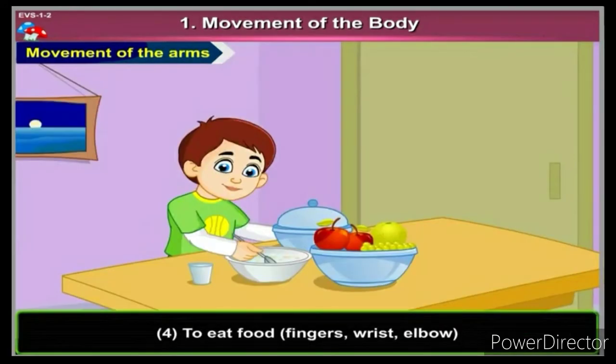Our mummy cooks tasty food. Children, which body part do we use to eat this tasty food? Think yourself. We use our fingers, wrist, and elbow. Here is the movement of our fingers, wrist, and elbow.